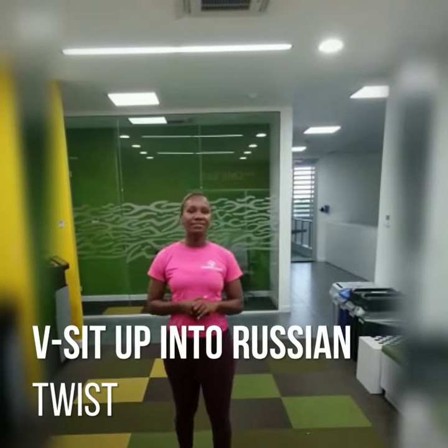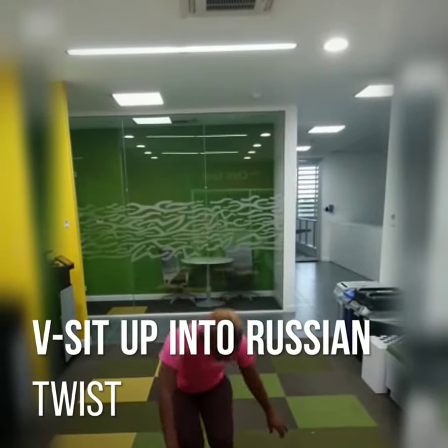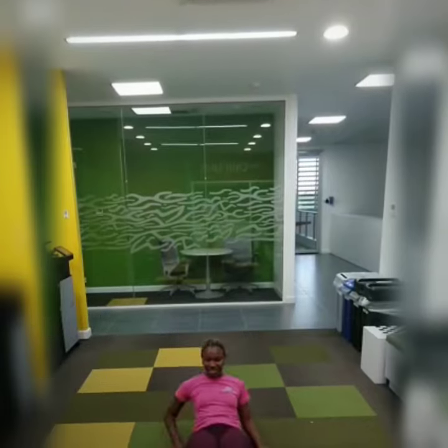And what we're going to do is the V-sit-up into the Russian twist. Same 30 — it's a 30-day challenge.